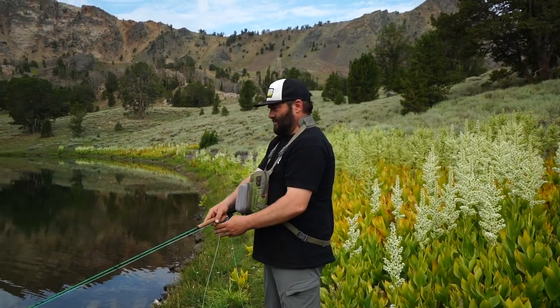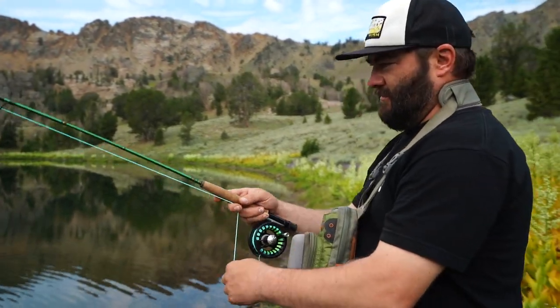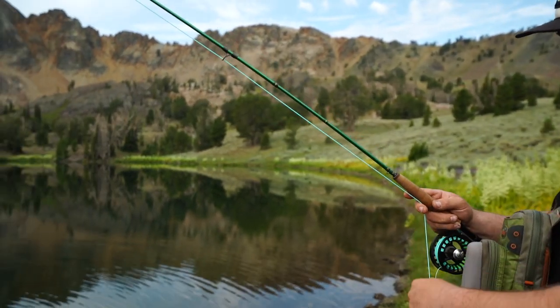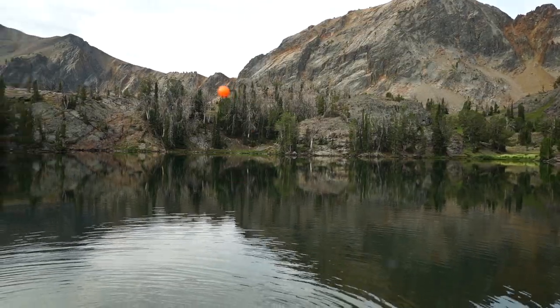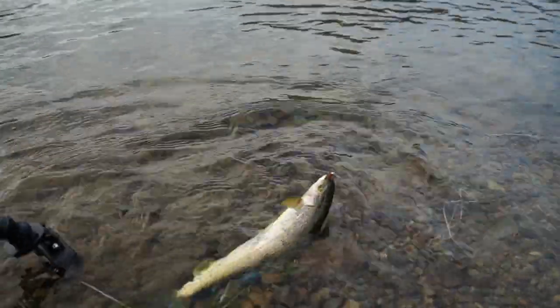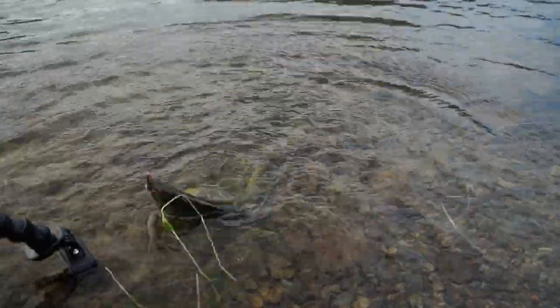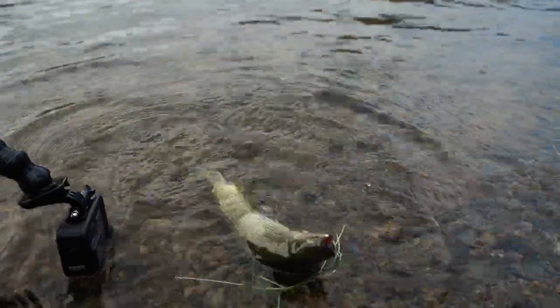That's a grayling - maybe a keeper grayling. It's the first fish of the day and I think we're gonna keep it. It's always tough because we've got some bigger ones. What do you guys think, turn this one back? I'd say eat him. We mad or hungry? They're savagers, man. They're a bait bug.